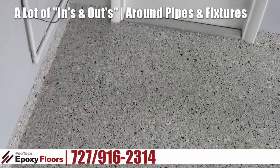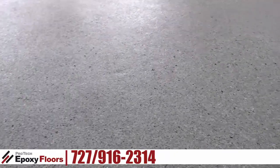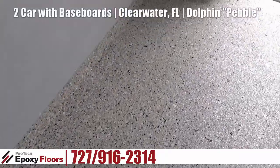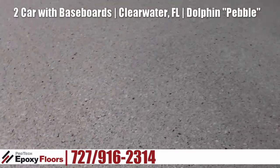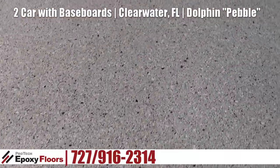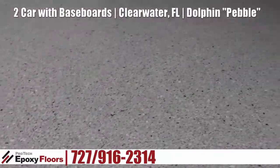Now this is a full chip broadcast. This is our pebble blend, where we do a mixture of one-inch chips and standard quarter-inch chips. There's a slight upcharge to do the pebble look because we physically have to blend them previous to the job. You can see how the chips mix in really nice — it gives a really nice look that's a little bit different than everybody else.